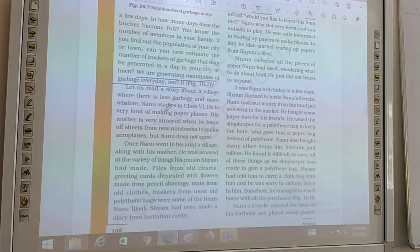Let's read a story about a village where there is less garbage and more wisdom. If we throw kitchen waste, food, and vegetable waste in the dustbin, we can preserve it in a pit where it turns into compost. We can use it as organic fertilizer.